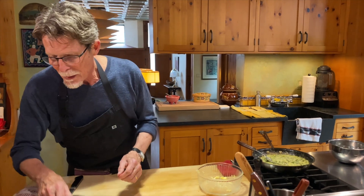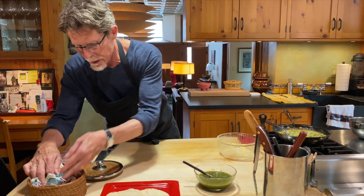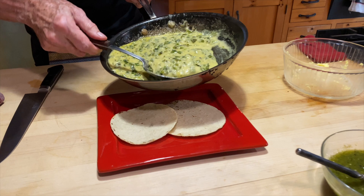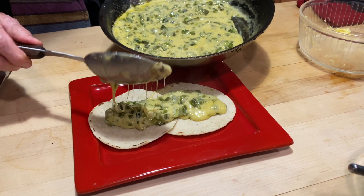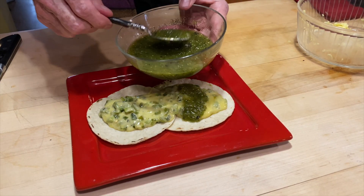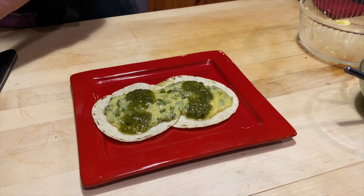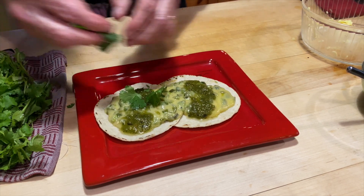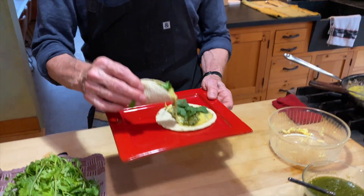Let me show you what a couple of these cheesy roasted poblano tacos will look like. I'm going to lay a couple of warm tortillas out — just look at it, it's so pretty. I suggest you make tacos for your guests. Spoon out the gooey goodness like that. I like to put just a spoonful of roasted tomatillo salsa on it because it's tangy and contrasts the richness of the cheese. If you have it, a few leaves of cilantro will add a beautiful freshness to your tacos. And there you have it — something that's kind of good looking.